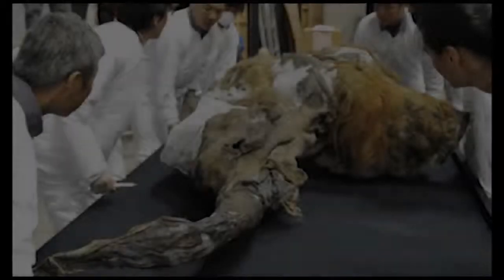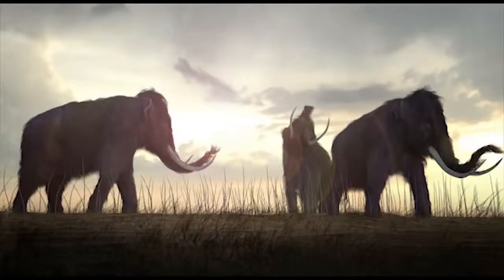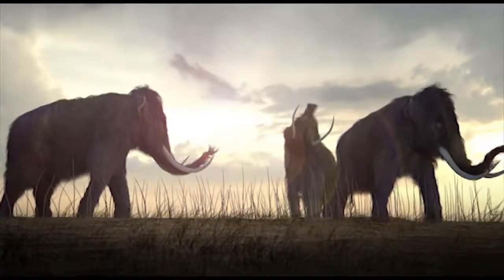Researchers have been working on a new method to bring the woolly mammoth back from the dead using DNA samples frozen in ice from Siberia. The woolly mammoth, which roamed across Europe, Asia, Africa and North America, died out some 4,500 years ago.